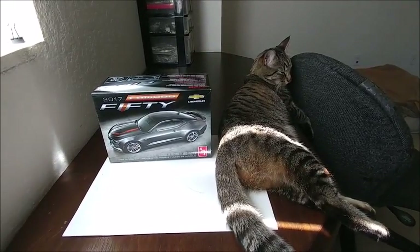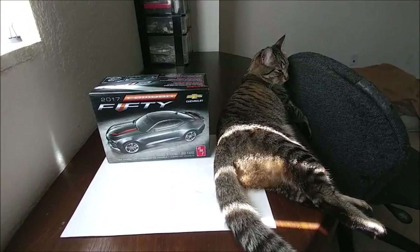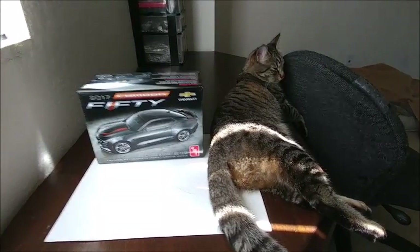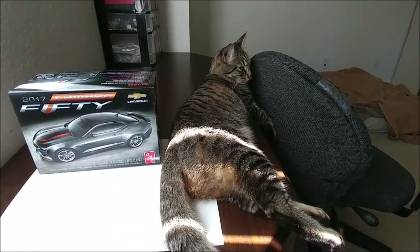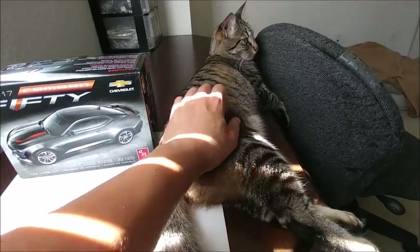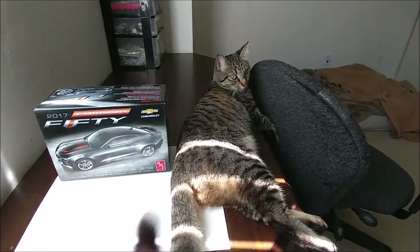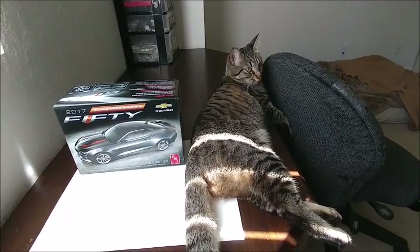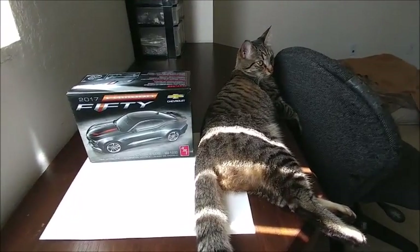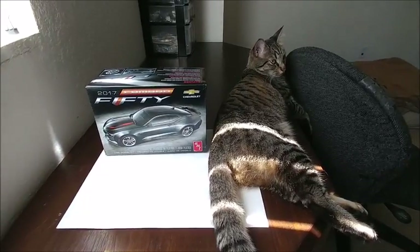I have more model kit reviews coming, so be on the lookout for those as well. My little five-year-old cat is just relaxing. He's a big cat — tall, lanky — and his brother is short and tubby. I've got two kinds of tabby.